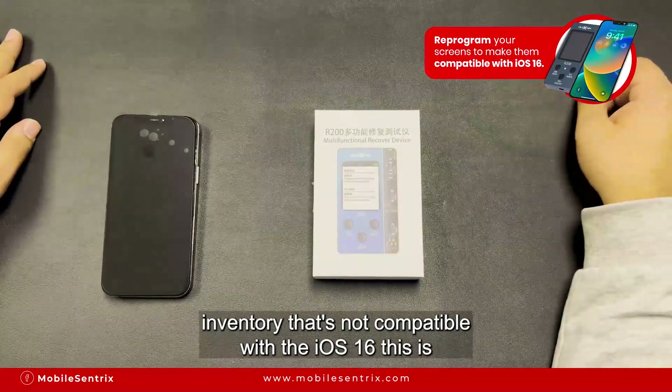If they have current inventory that's not compatible with iOS 16, this is the solution where you can program your current inventory, or if your customer brings it back you can program their device and it will be compatible with iOS 16.